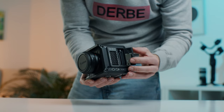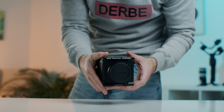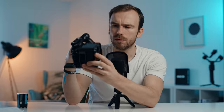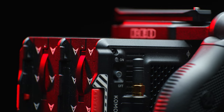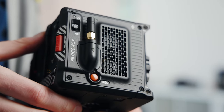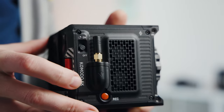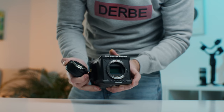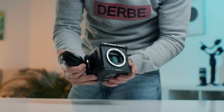On the side we have the CFast door and two 3.5mm audio connections. On the other side there's the on/off switch and the physical record button. I personally don't like the position — I always found myself tapping record on the screen or on the outrigger handle, which I've also ordered.